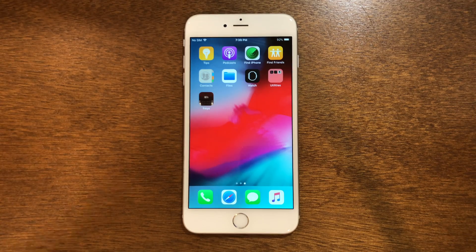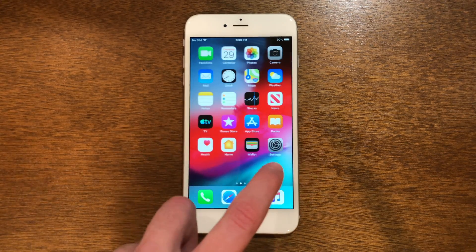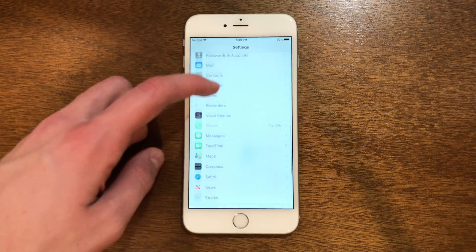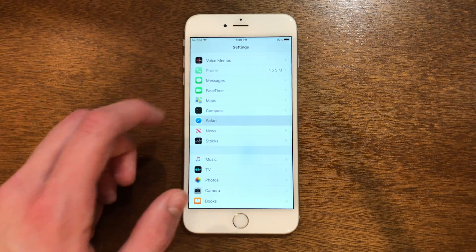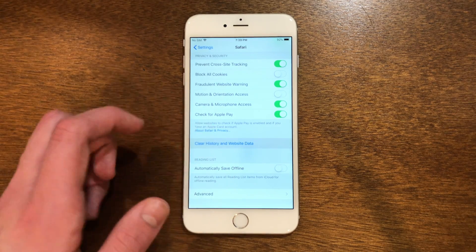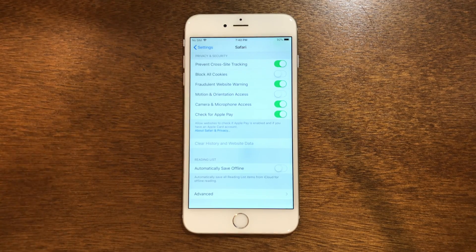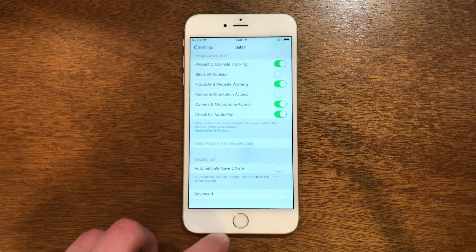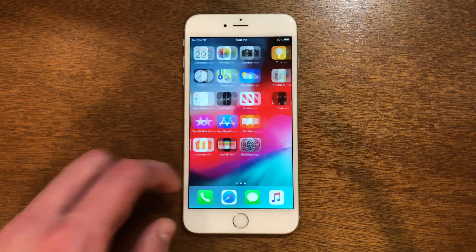If you do end up having a revoke issue, the way to fix it is by going into Settings and scrolling down until you see Safari. Once you've got Safari, scroll down once again and you will see clear history and website data — just do that. Then when you try to install it again, everything should be cleared and it should work.